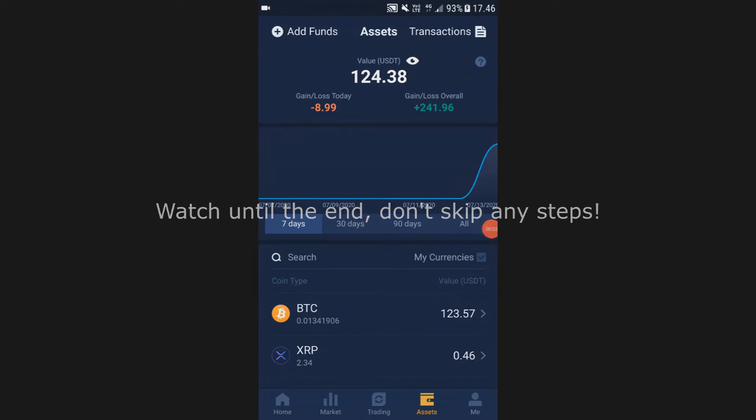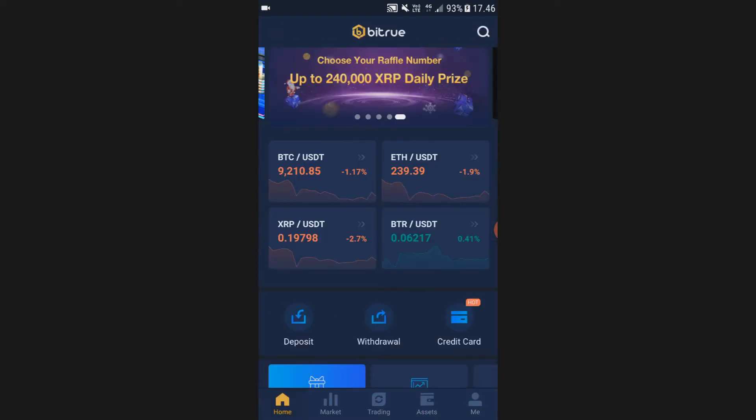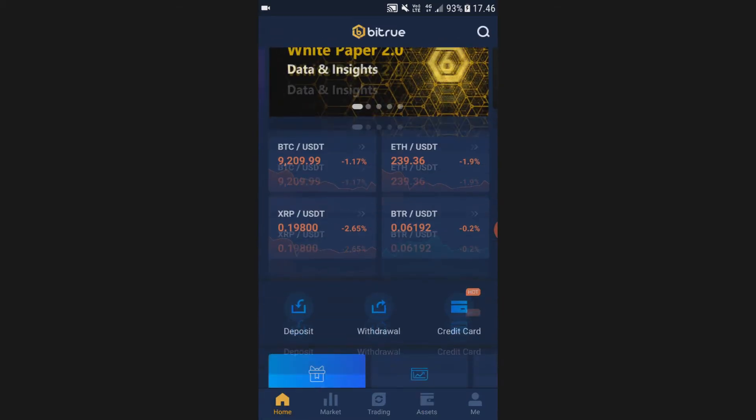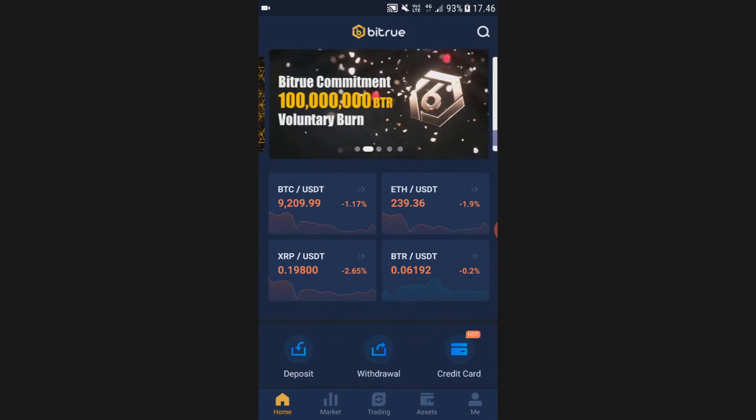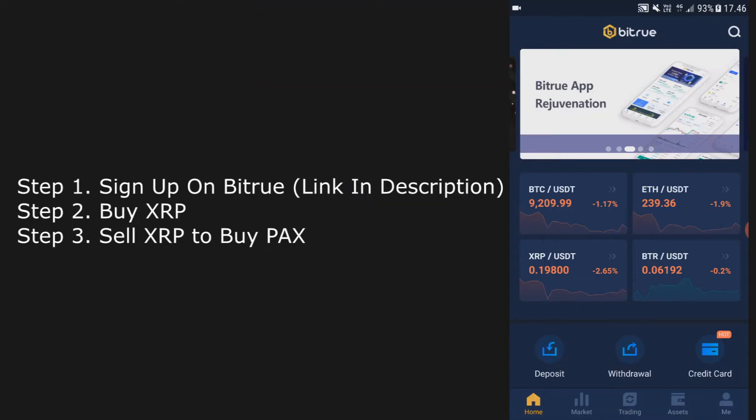Hello! In this short tutorial I'm going to show you how to buy PACKS. To buy PACKS we are going to use Bitru, so if you don't already have Bitru, click the link in the description and go download the Bitru app or use it on your desktop. What you're going to do is sign up for Bitru.